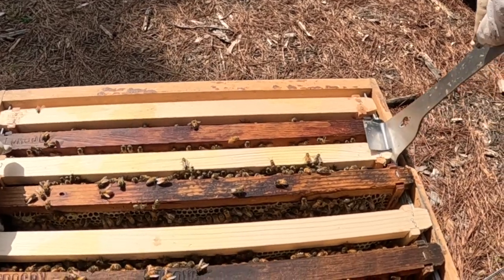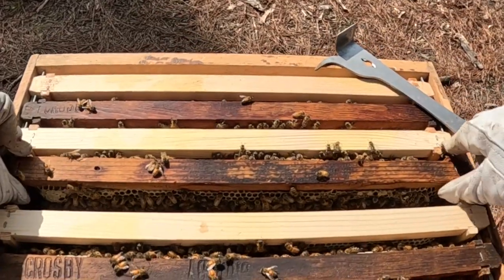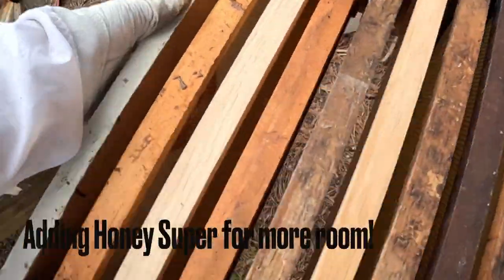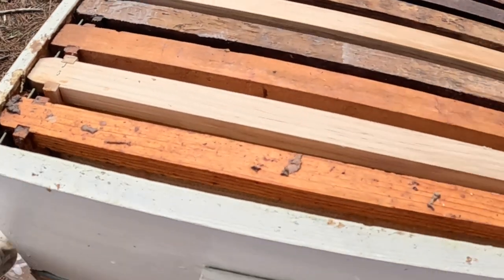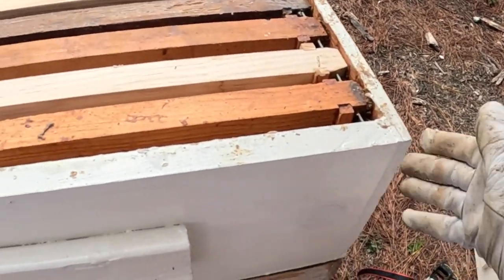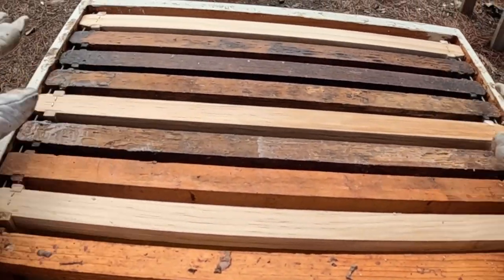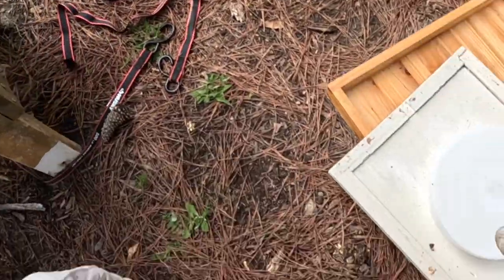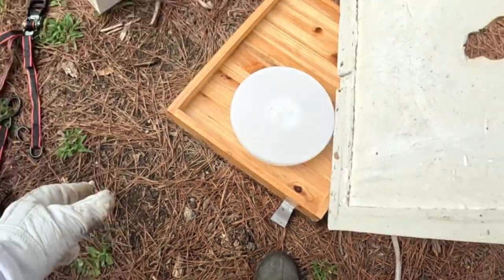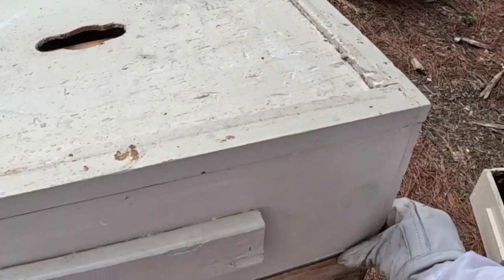Not sure how much room is left, so that'll make our decision. I put the queen excluder on here — I'm actually gonna add a honey super to this box. I'm gonna try one hive without the excluder, and try this one with the excluder and see if they'll move up. Got nine frames up here. I'm gonna do away with the feed that was in there — they're not gonna be happy about that, but the feed's on the front. I'll just put this lid on and we'll see how they do.